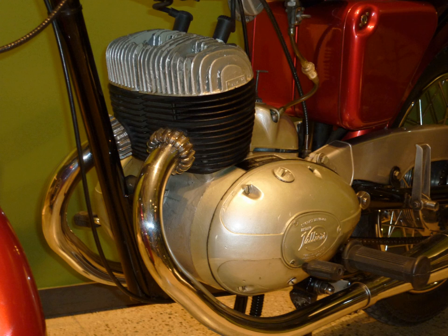Compared to V-twins and flat twins, straight twins are more compact, simpler, and usually cheaper to make, but may generate more vibration during operation. Straight twin engines have been primarily used in motorcycles, but are also used in automobiles and in powersports applications.